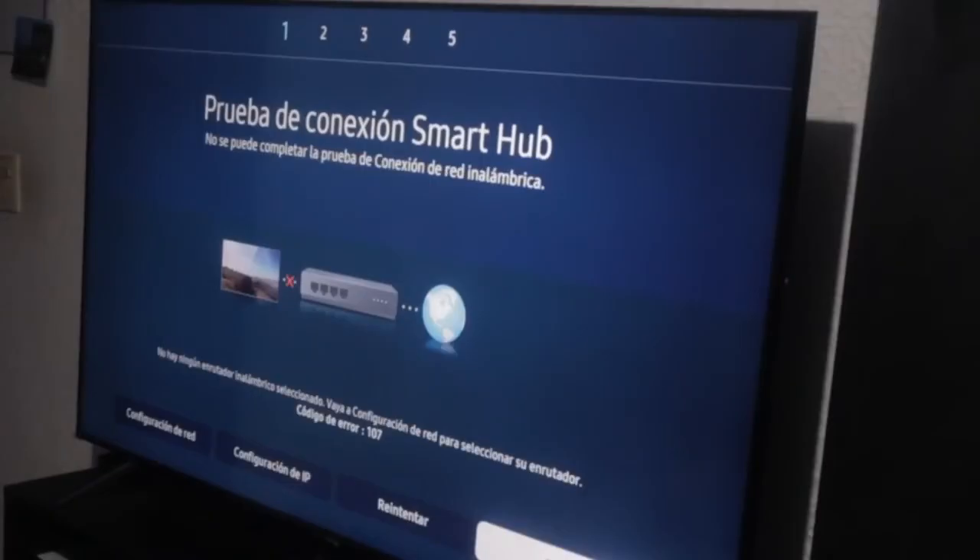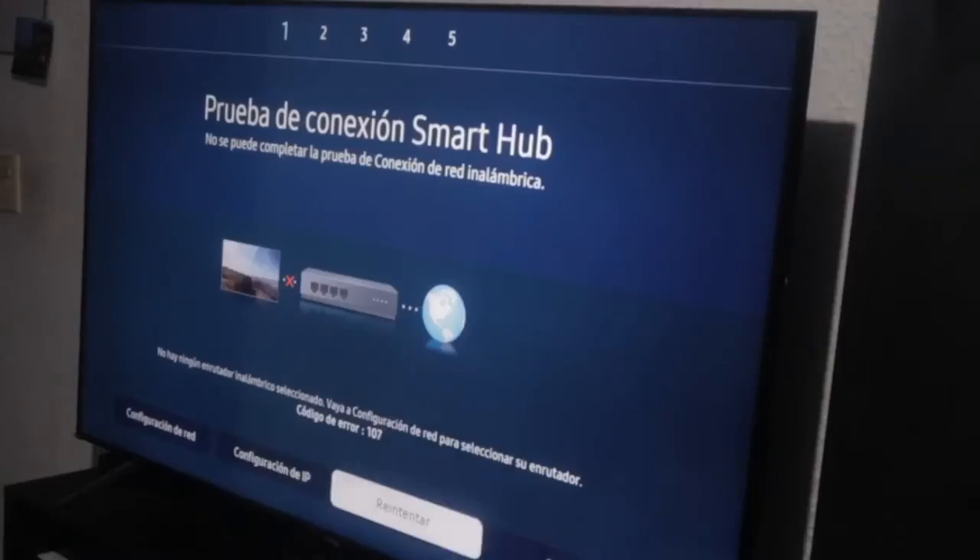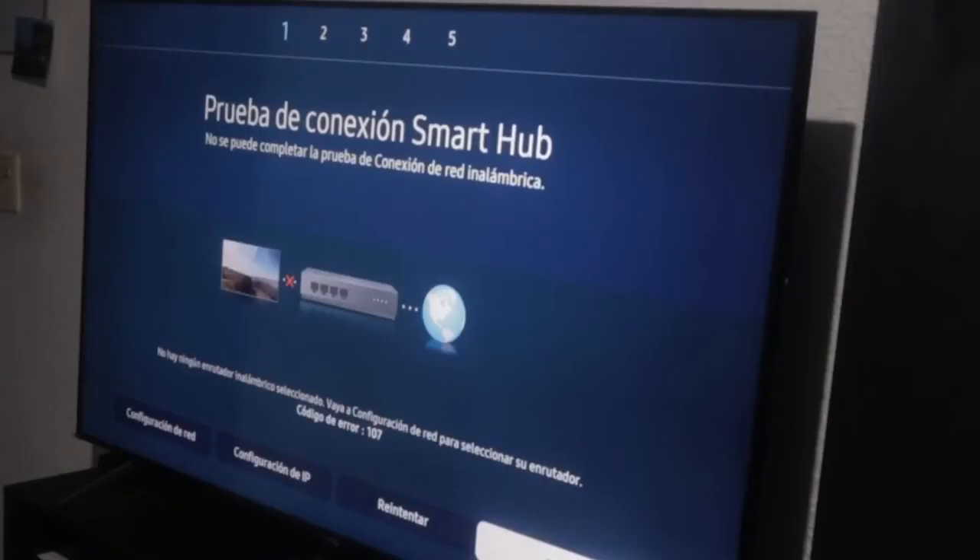None of the methods worked so far, though some people have had success with the previous ones and might have internet now. In our case perhaps not. So what we're going to do is go to the home screen and do the most traditional thing that works even with older smart TVs.